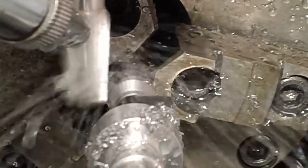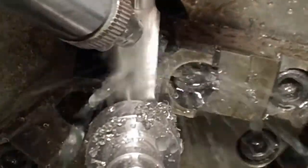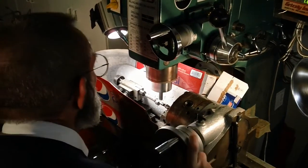A cam profile was generated for a cam grinder, and then we used the radius of the camshaft center at each point to construct a milling profile. Using a divider head, the camshaft was turned in 1 degree increments and an end mill was swiped across each lobe for a total of 720 passes.